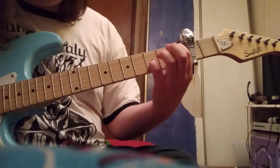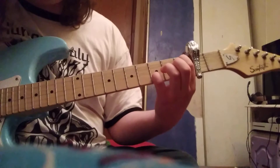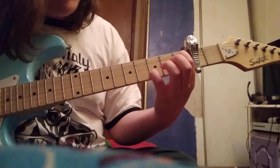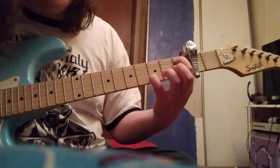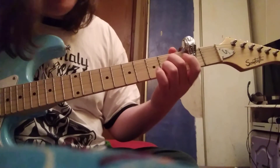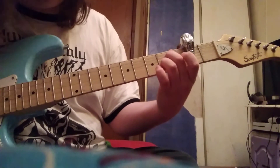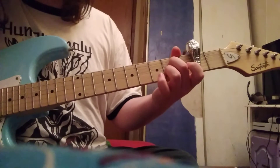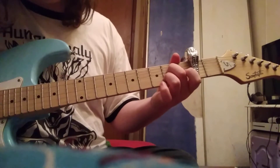Then E minor 7 flat 5. It sounds hard when I say it, but the actual chord is pretty simple — index finger on the 1st fret of the A, and your pinky goes on the 3rd fret of the B. That's it for that chord. Then your A7, which is pretty convenient to transition to — you strum from the A string down.